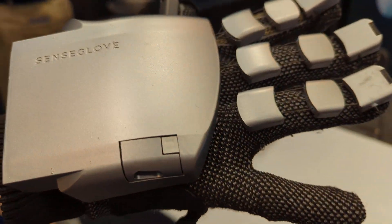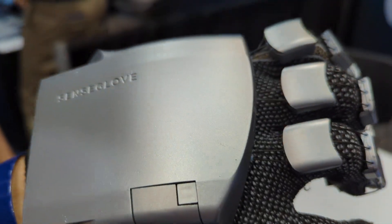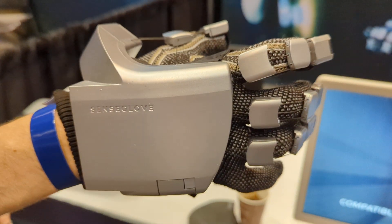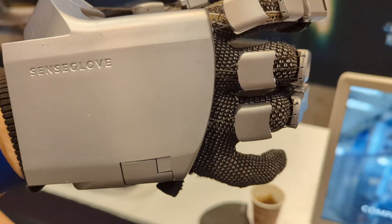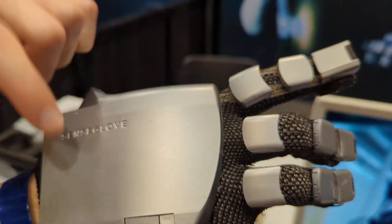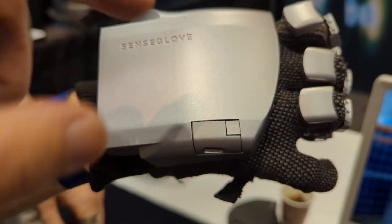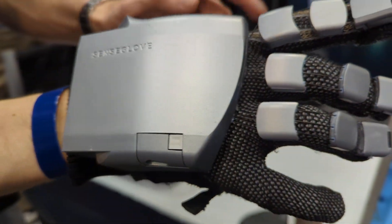These cables are tensioners that create the force feedback. So if you touch, for example, a cup in virtual reality, your fingers can stop. There are also vibrators in here — a haptic engine.